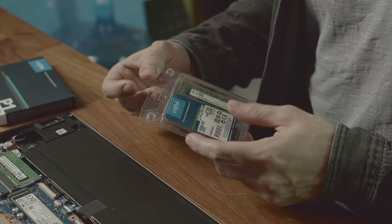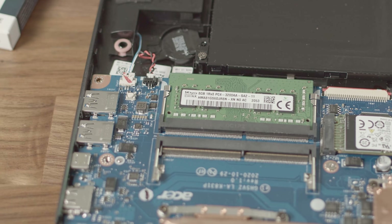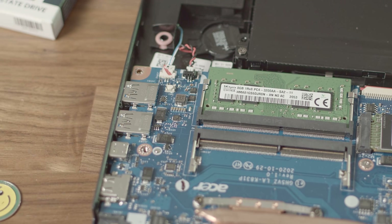To upgrade the RAM, you should get a DDR4 3200MHz module in the SODIMM form factor. Ideally, it matches the module that is already installed in the Aspire 7. You can check your RAM clock with the tool HWiNFO, or by opening up the laptop and taking a look at the sticker on the side of the RAM stick.